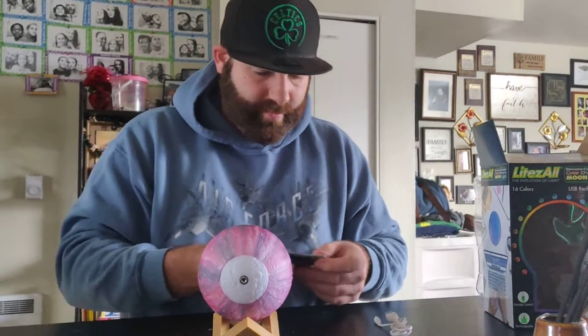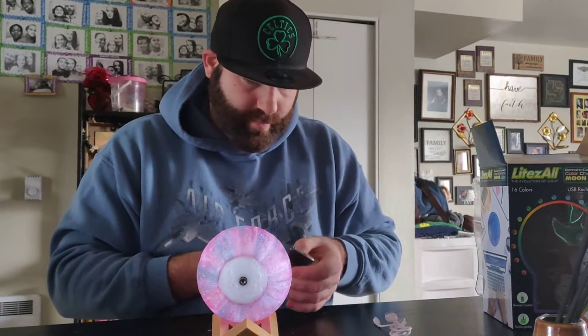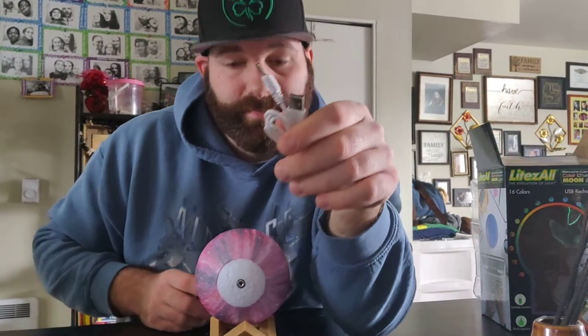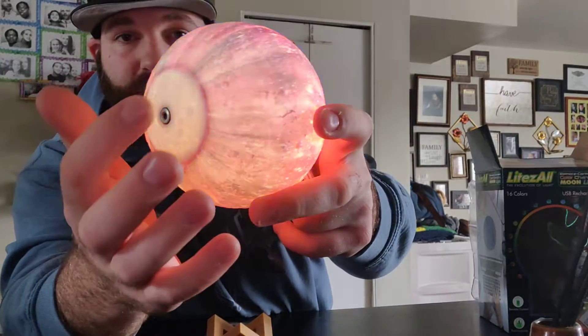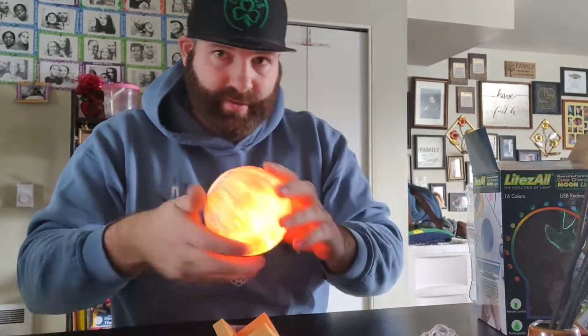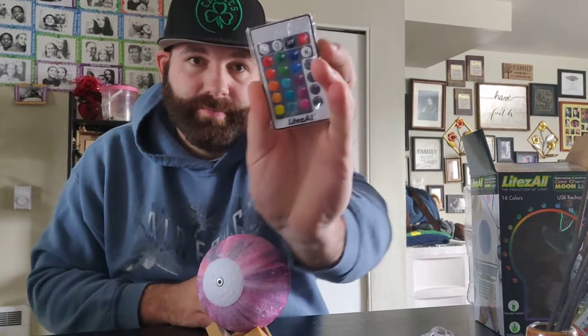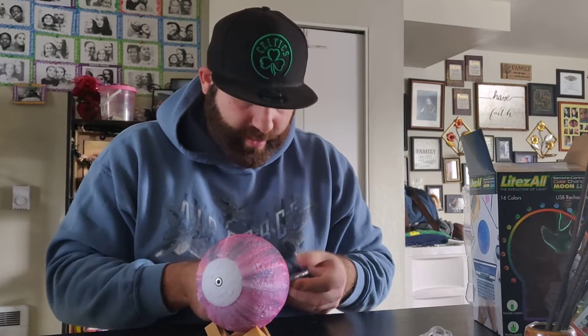Put it right there. You've got your USB to charge it right there, and like I said, it has a touch function — see, touch it. And then your remote control.